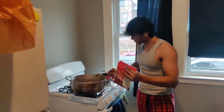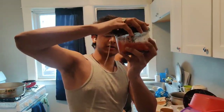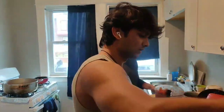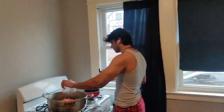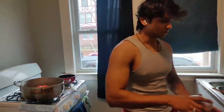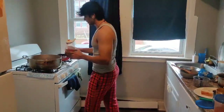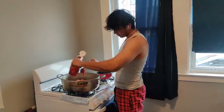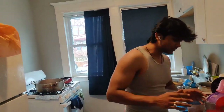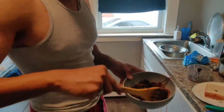We have grinded 2 tomatoes. We only had 2 ingredients available, so we grinded the 2 tomatoes using a chopper. We will also add 2 spoons of ketchup — this is 1, and this is 2. Now add 2 spoons of pepper as well.